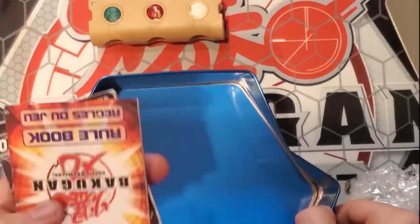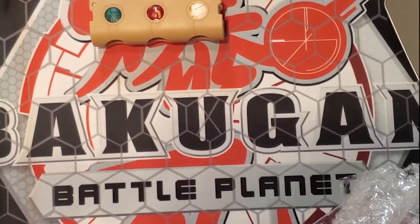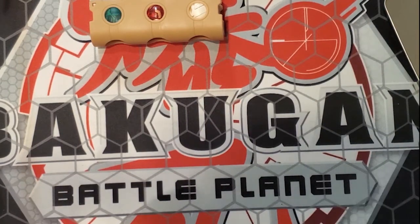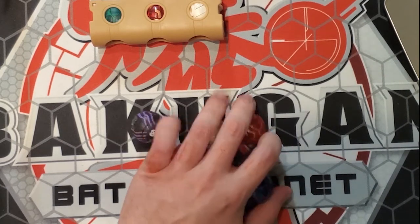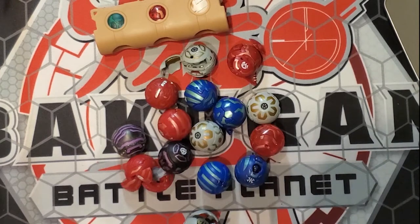I've got an original rulebook showing how HSP works, which is very cool. The other lots I had gotten actually didn't have the original rulebooks. Here is all of the B1 Bakugan we were able to get in this lot — very, very exciting. That is all of them, lots of bubble wrap. We're just going to run through these real quick.